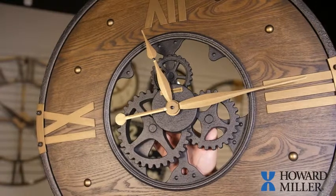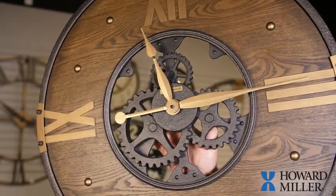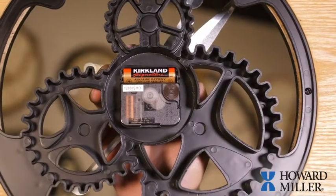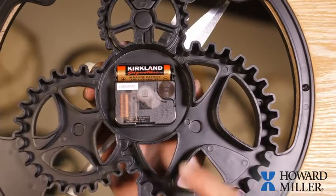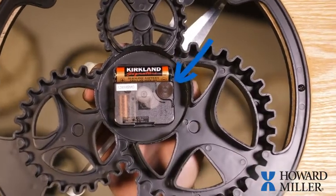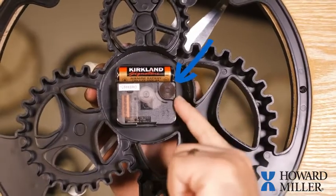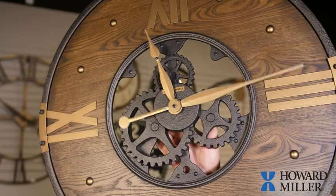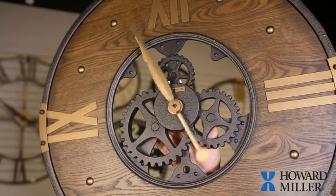When setting the hands on a Howard Miller battery-operated clock, it is important to use the small dial on the back of the movement. You can find the movement on the back side of your clock. Turning the wheel on the back of your clock allows you to set to the proper time. You can move forwards or backwards to set the clock to the proper time.